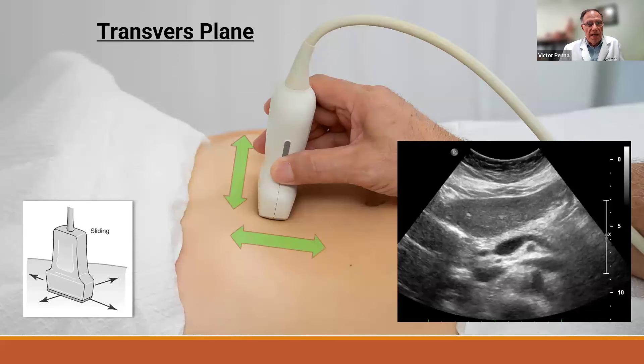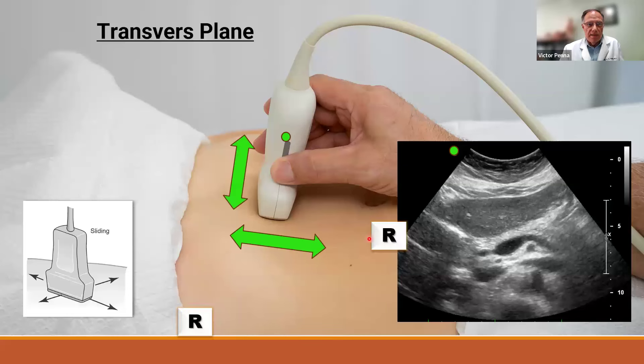Going transverse, the indicator is now on the right side of the patient, which means it appears on the right side of the screen. We can move side to side, up and down, or obliquely. In a transverse image, we can see the liver, the pancreas, and the splenic vein coming across. Patient right is on the left side of the screen, patient left is on the right side of the screen, with anterior at the top and posterior at the bottom.